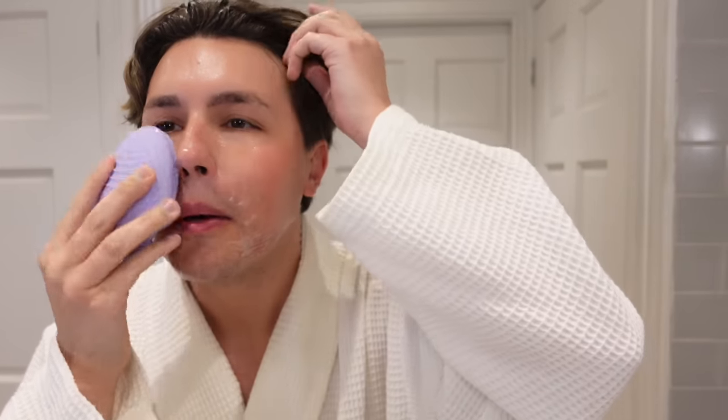I'm just going to put a little bit more water on to spread it around, then I'm going to quickly wet the device and start the program on my phone. This is using T-sonic pulsations to really get into the skin and give it a proper cleanse. These bristles are so soft but they cleanse the skin properly.